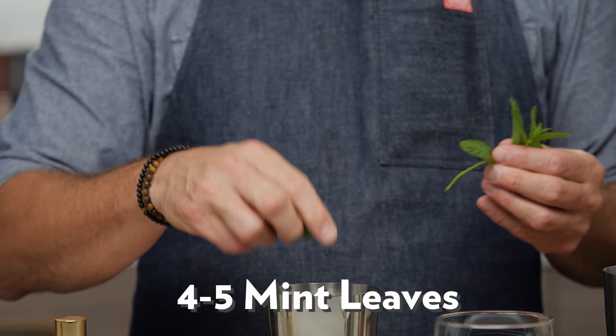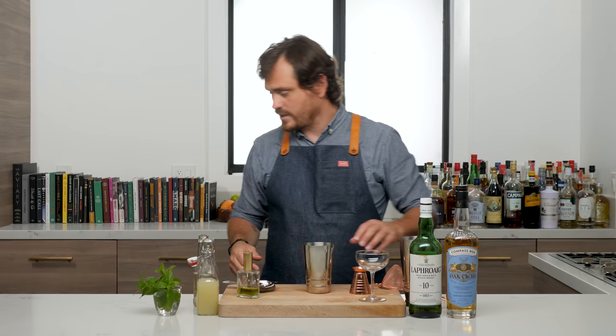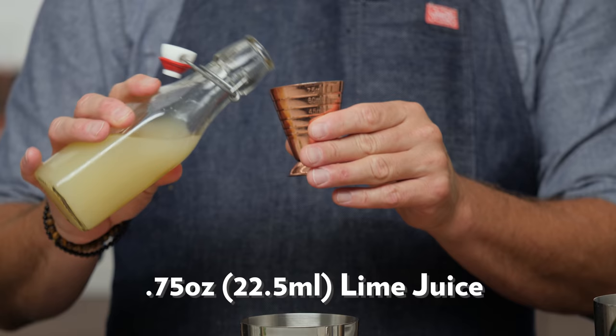First thing we're going to do is just a couple few — maybe five leaves of mint, maybe a little more. We're going to do three quarters of an ounce of simple syrup. We are going to do three quarters of an ounce of lime juice.